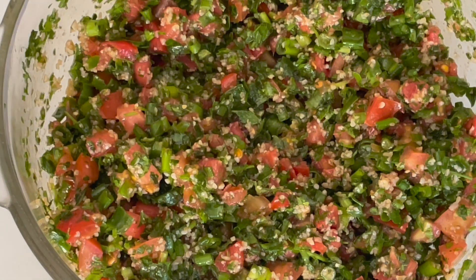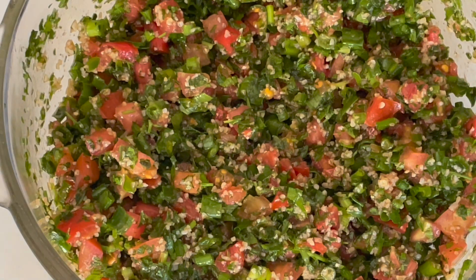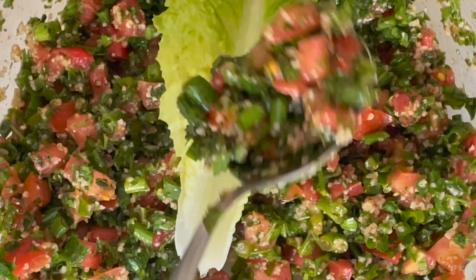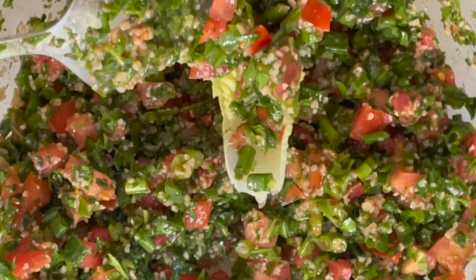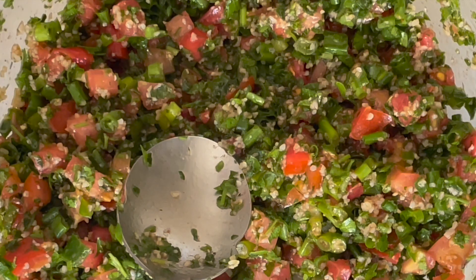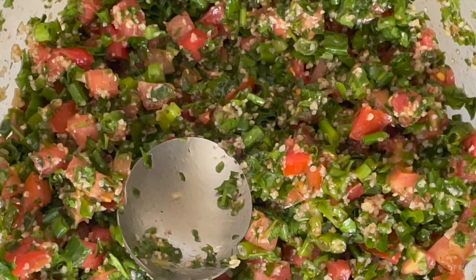Now I'm going to taste it to make sure it has enough seasoning. It's perfect — I don't need to add anything. We usually eat tabouleh with lettuce. It's delicious and it's perfect for summer. I'll go serve my summer lunch.